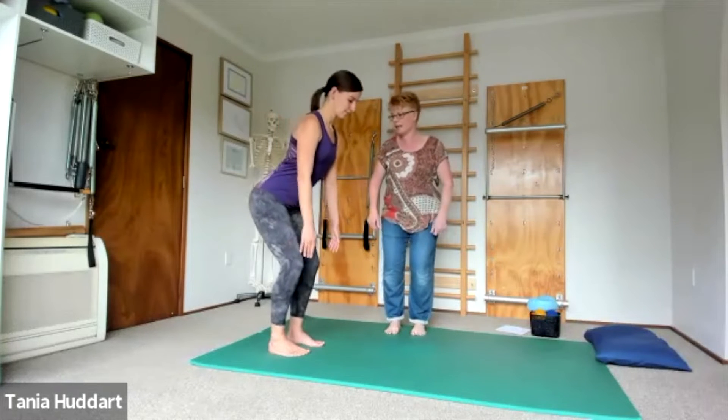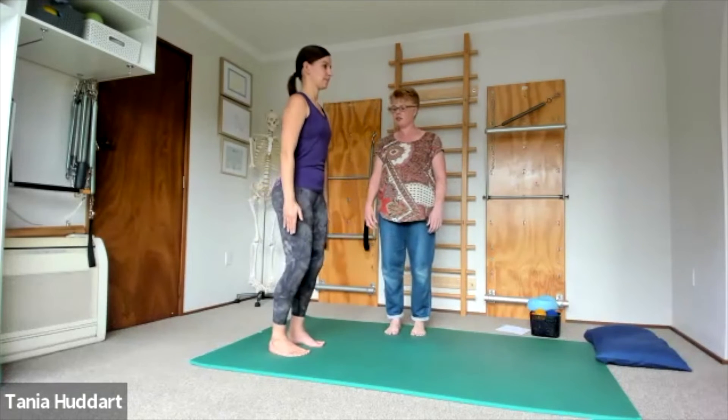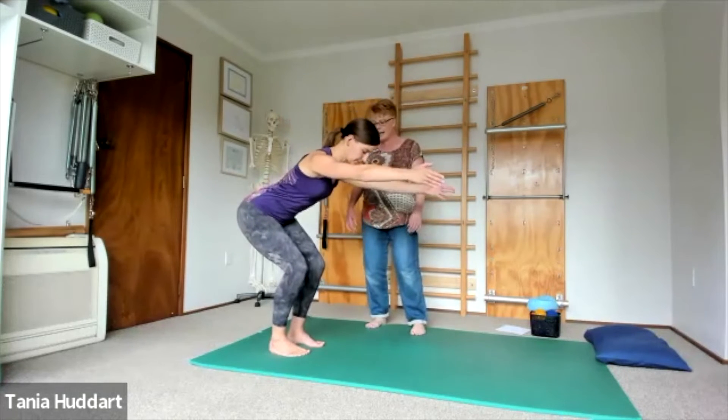Stick your bottom out behind you. To come back, push your heels down and stand up, straightening the legs nice and tall. Inhale as you bend and take your hips out behind you, and exhale as you push your heels down and stand up.